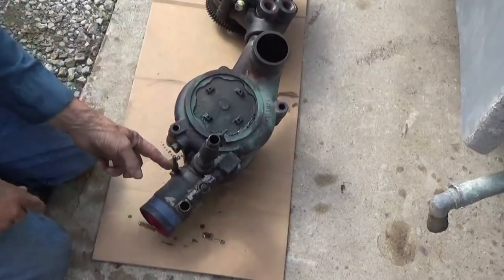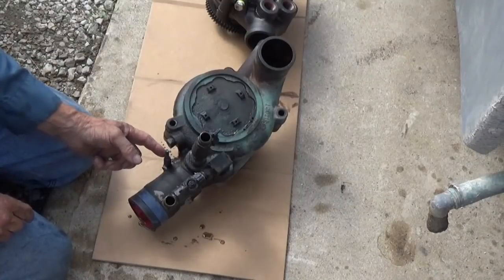Got rusty threads on this. I'll have to get a tap and clean that off.